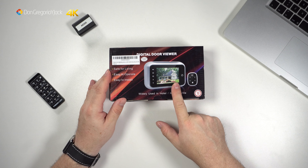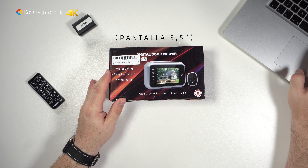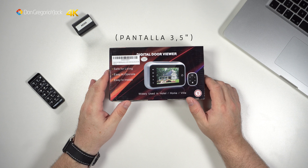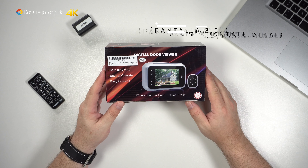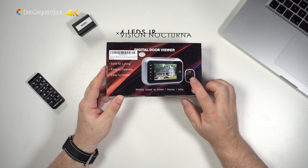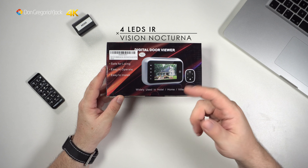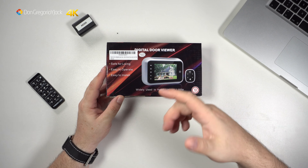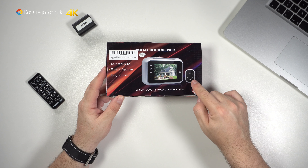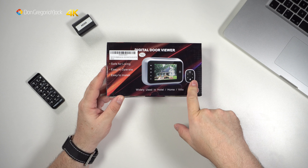Esta es la pantalla. La verdad es que son de 3,5 pulgadas. Efectivamente, pantalla LCD de 3,5 pulgadas. Y esta es la mirilla que se va a colocar en el exterior. Tiene infrarrojos, o sea, tiene visión nocturna. Por si alguna vez llaman y no os han dado a la luz en la escalera, lo vais a ver perfectamente gracias a la visión nocturna.